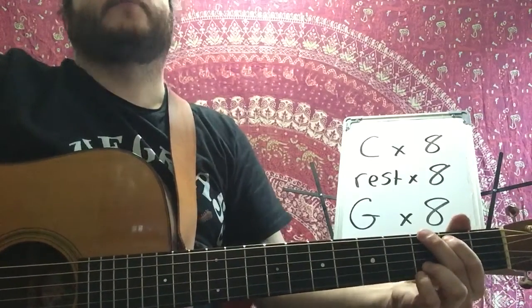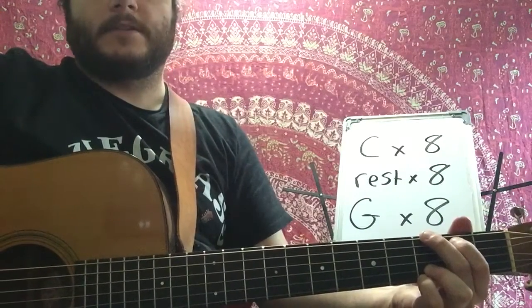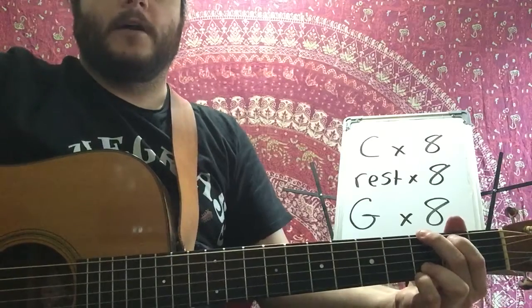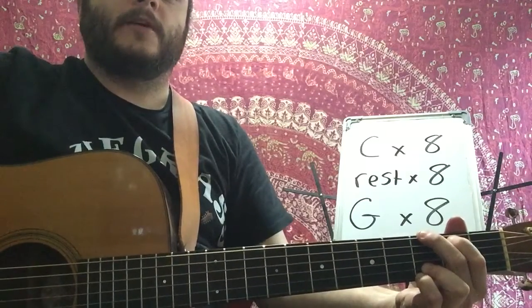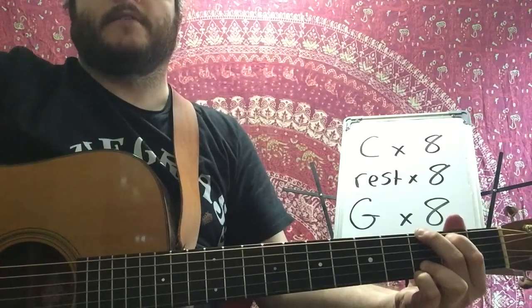And a one, two, three, four, five, six, seven, G. One, two, three, four, five, six, seven, eight, and a switch back to the C.